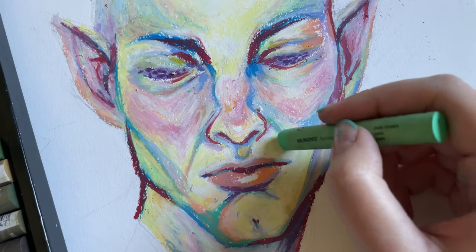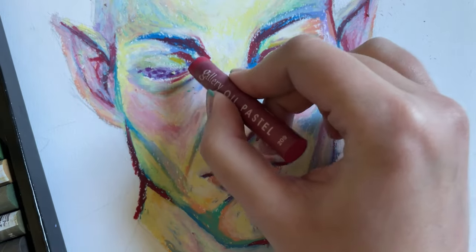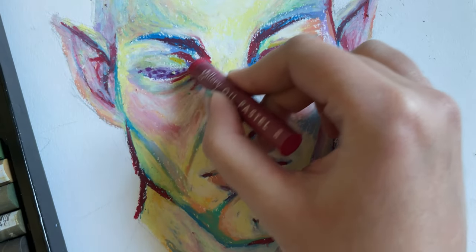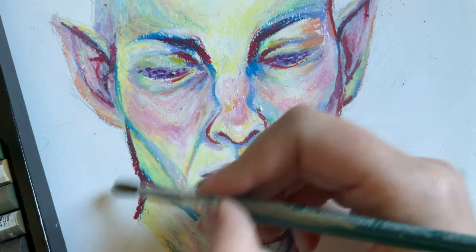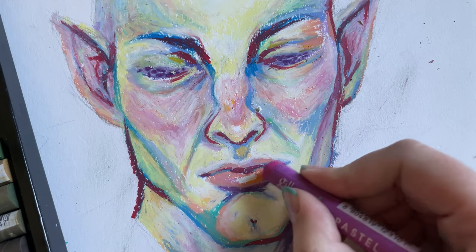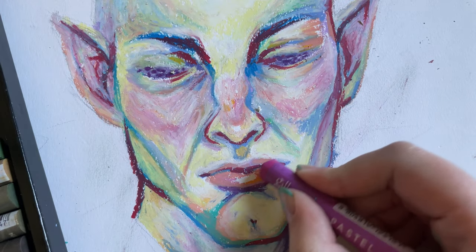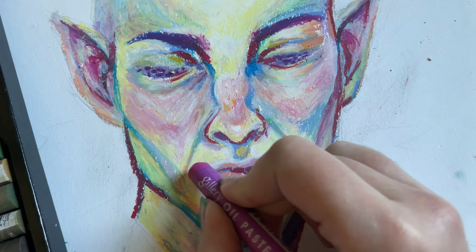When my dad saw this drawing after it was done, he asked me if it's Prometheus from the movie Prometheus, and I was slightly disgruntled. But then I thought — this drawing can be whoever you want it to be, right?